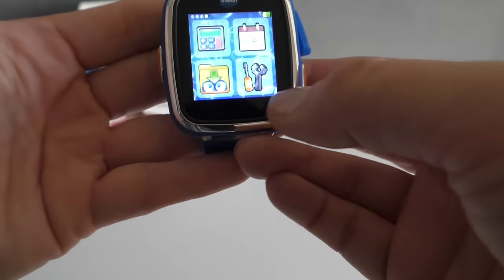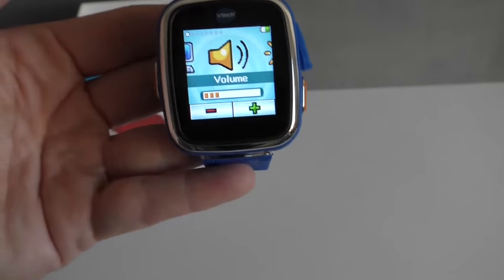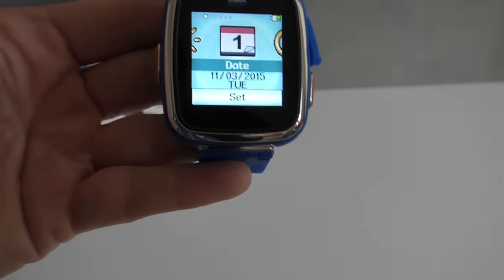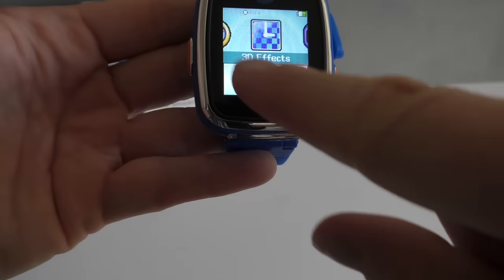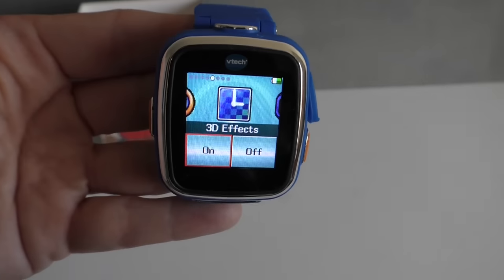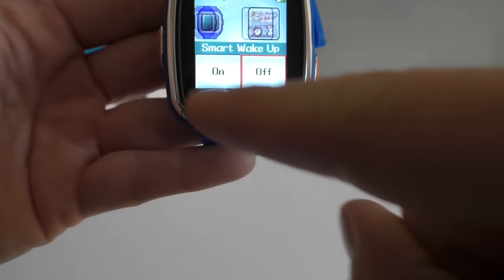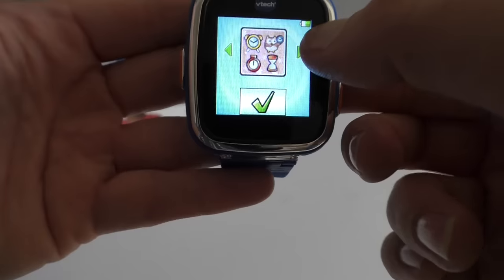And these two are for parents. This one is just to track your downloads. Then this one does all the settings for the watch — so we have the master volume, brightness, setting the date and time, changing the background and 3D effects, a wake-up call, and wallpaper. Kids can pick different wallpapers, and then there's just setting it up on the computer.